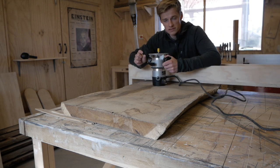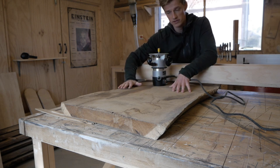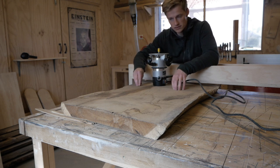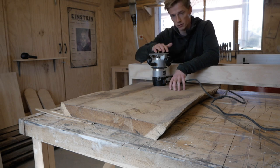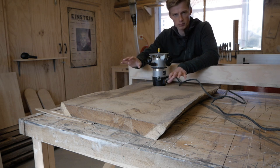Sometimes you'll need to take it in two passes if you need to go very deep, if the slab is very warped. I'm going to do that on this slab because it is oak, so it's going to be very hard and I don't want to go too deep and burn the router bit. So I'm going to go two rounds — first pretty shallow and then go a bit deeper on the next one.